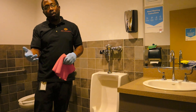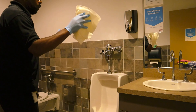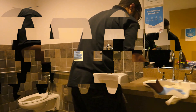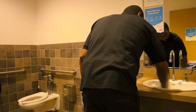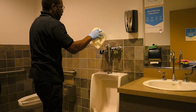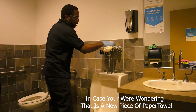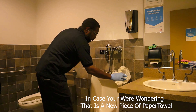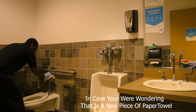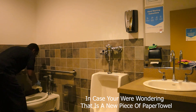For the final wipe-down I go with the sink first, then the urinal, and then wipe down the toilet. Wipe down the handles — once again going from top to bottom.